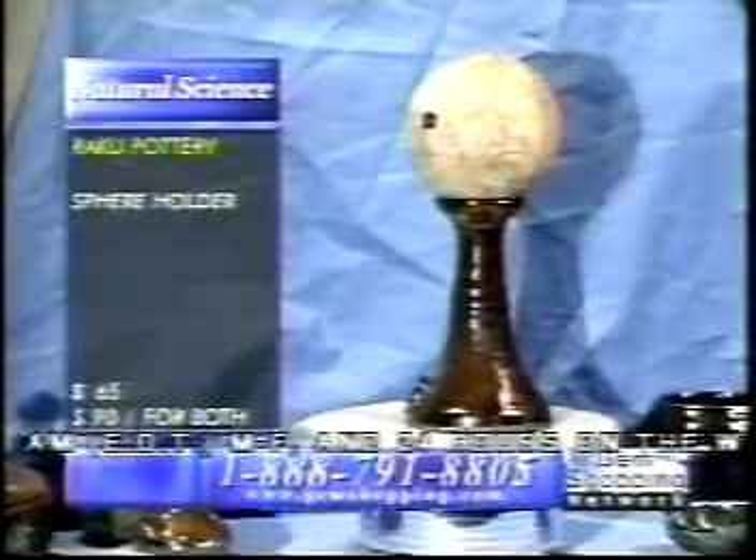That's sixty-five dollars folks. The colors aren't showing up quite as well as they should on television because it's such a mirrored finish — it's like trying to take a photograph of a mirror. But you can see the beautiful blues and greens in some of these pieces. That's ninety dollars for both.